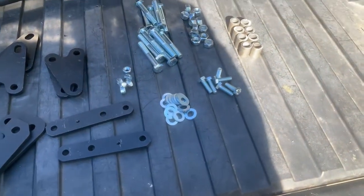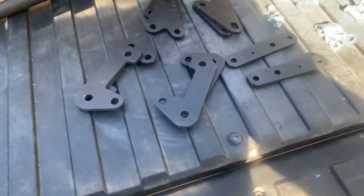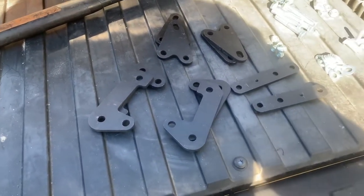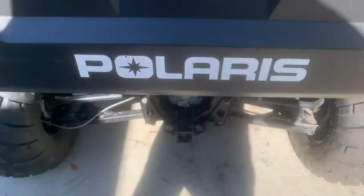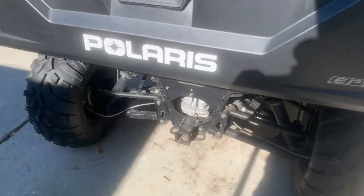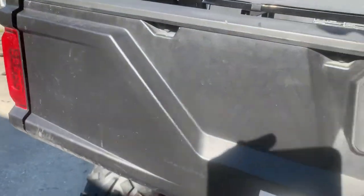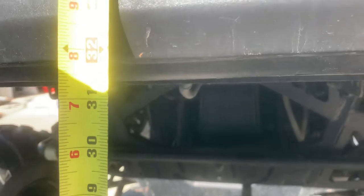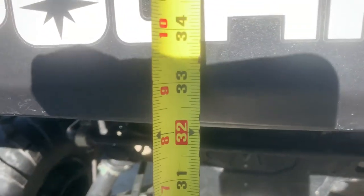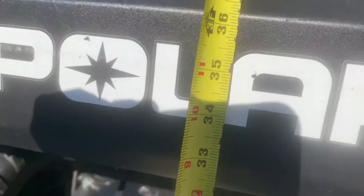I'm going to do a review on this lift — ease of install, ride quality — and I'm going to get some measurements to see if I actually get the true two inches I'm supposed to. I'll start with the rear measurement. Stepping on the bottom so the tape doesn't move, the bottom of my A-arm is about 33 and three-quarters inches.